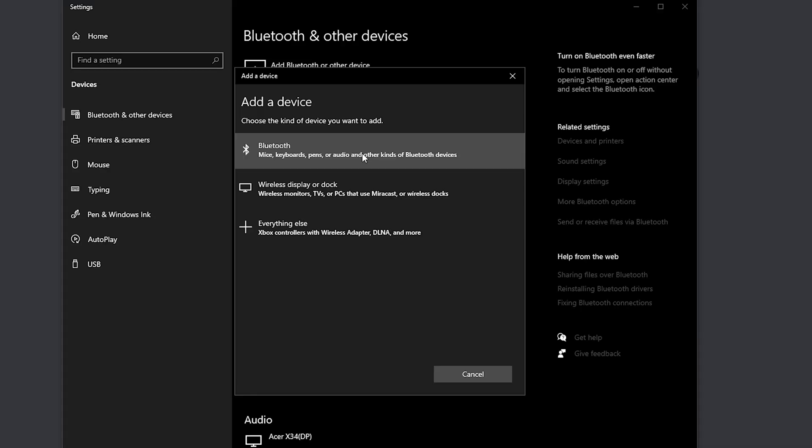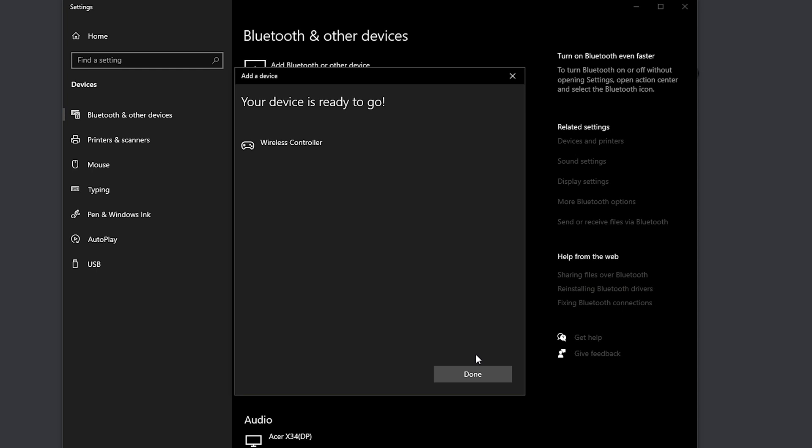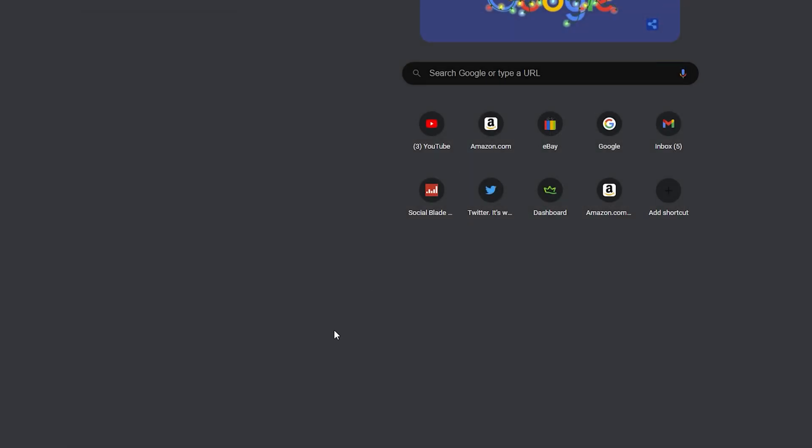It should start blinking, and as your DualSense controller is pairing you will see 'wireless controller' appear — it will connect. Your device is ready to go. Now we know it is connected to the PC.